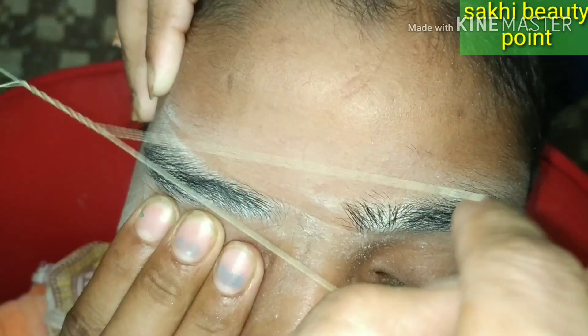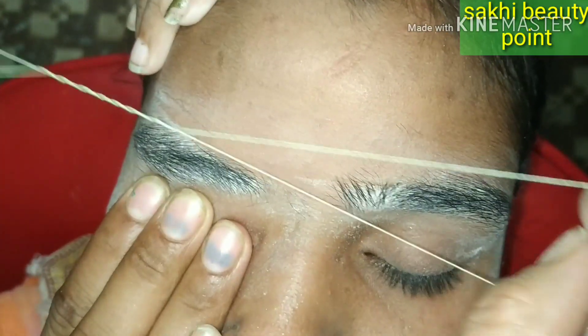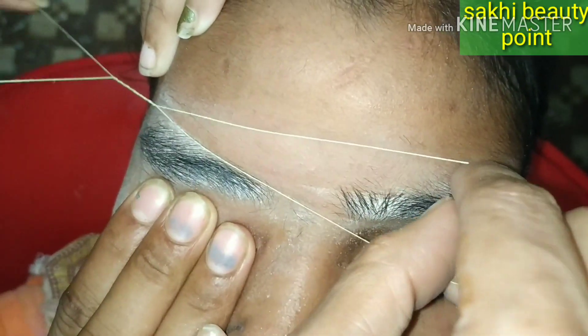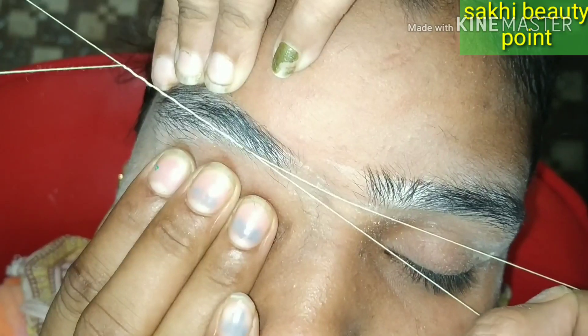The eyebrows are in full growth. I have to make eyebrows in the eye shape, and the demand is to keep eyebrows thick. So they have to be made small but with a natural shape.